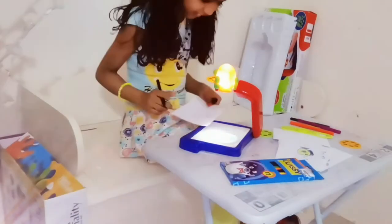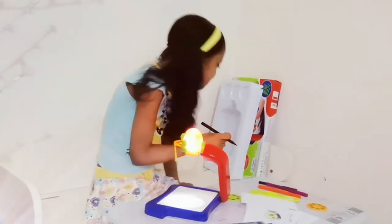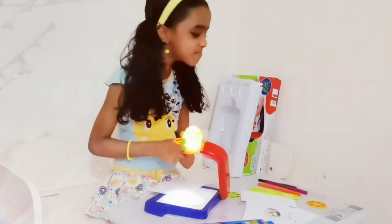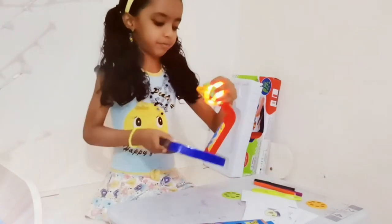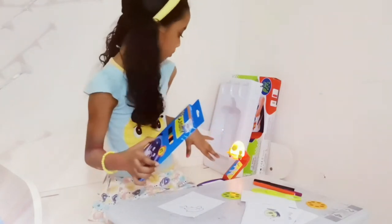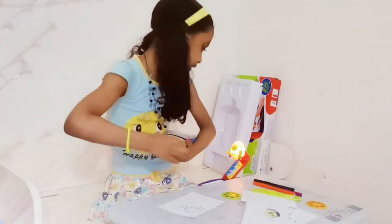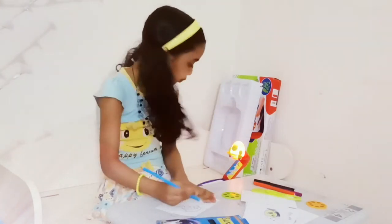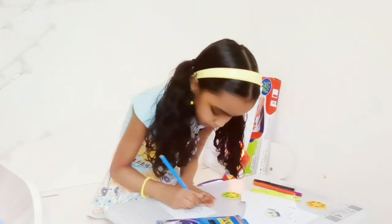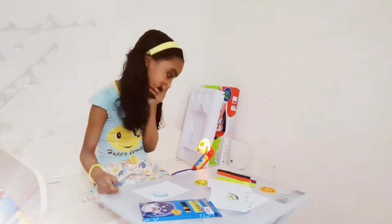Okay, I finished. Sometimes some parts are not well — I don't care. It looks like a dolphin. Okay, this is my dolphin. Time to color. I'm using my color — can you see? I'm pushing the light. It's fun drawing this!